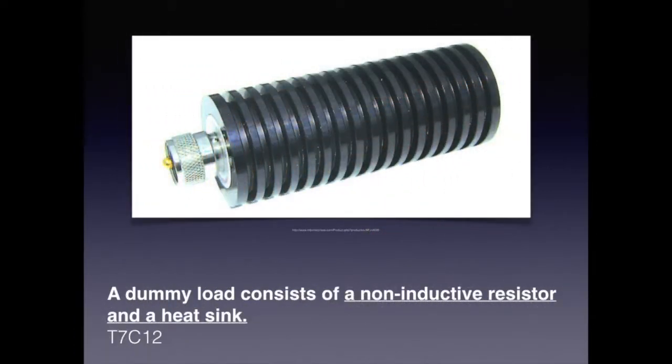Not all dummy loads are submerged in oil. Some simply use resistors; some have heat sinks, some don't — it depends on the current load. For the exam, know that a dummy load consists of a non-inductive resistor and a heat sink.